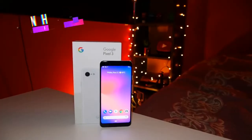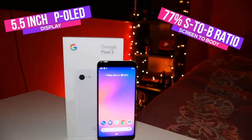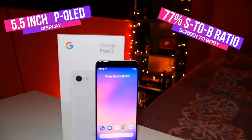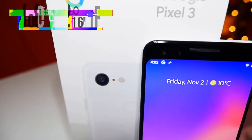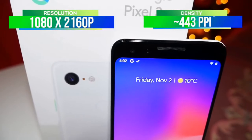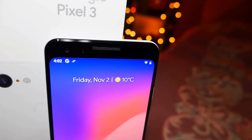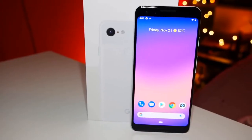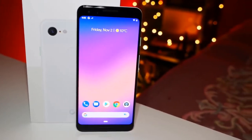Straight off the bat, this is a 5.5-inch OLED display with about 77% screen-to-body ratio. Other phones out there are just above 90% now — it's getting closer to 95% coming up fairly soon. So it still has all those bezels, but again you don't need to look at that terrible notch like the Pixel 3 XL. The resolution is 1080 by 2160 pixels, and there is a 443 ppi density as well. It's not the sharpest of screens — the Huawei Mate 20 Pro is a lot sharper.